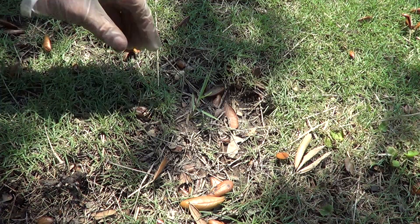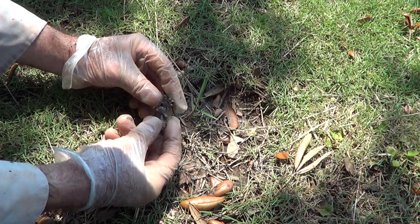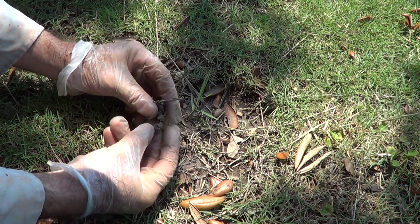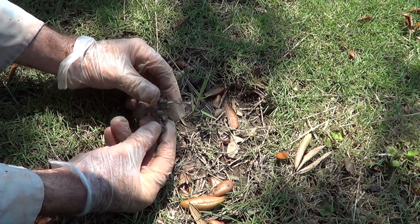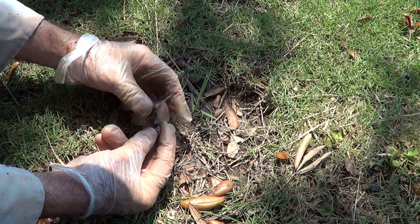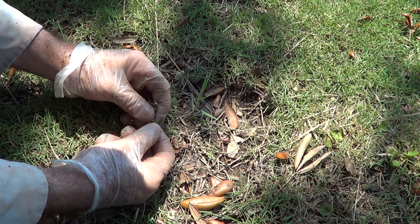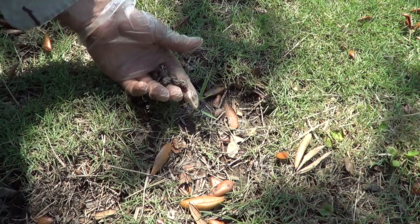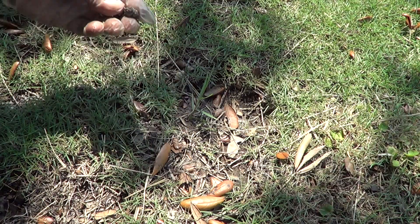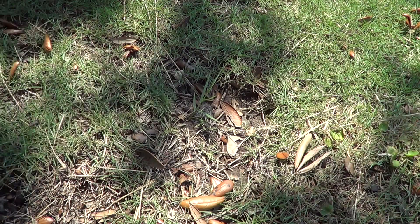Here's another piece of torpedo grass growing in zoysia. Here's a rhizome that I've dug up before that has been hit with Roundup — it's basically dead, feels like Cheetos, nothing in it. That's what happens when you hit it with Roundup. There's no grass here because I've dug up the torpedo grass.